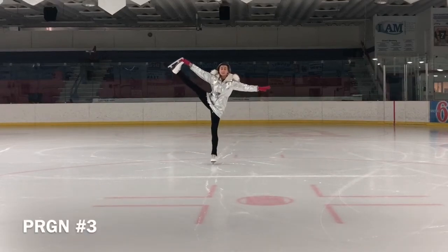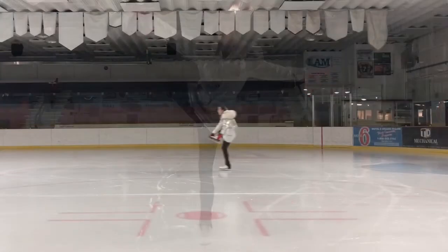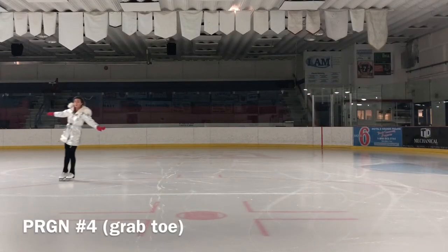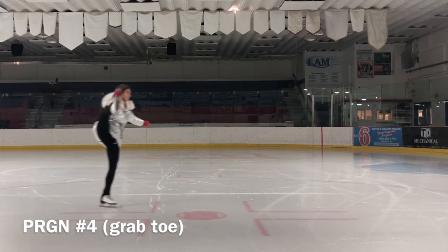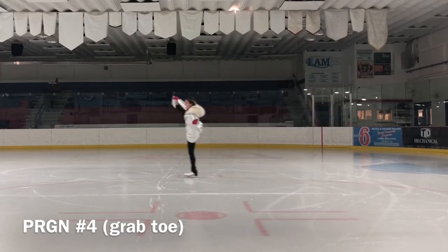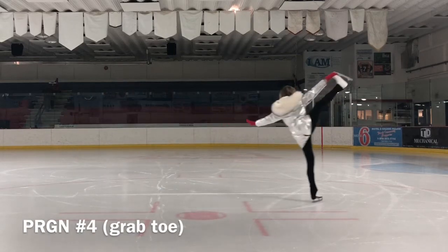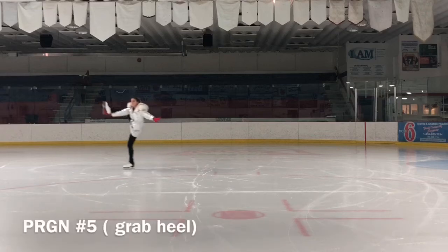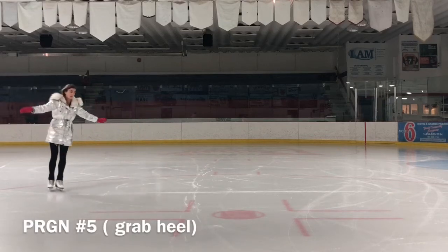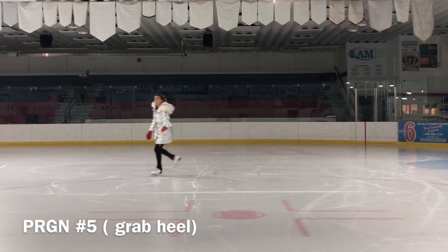This spiral can be performed in either direction and on any edge. The free leg is usually supported by the ankle or blade, but skaters can vary their holds or leave their leg unsupported. To master this spiral position you should be very flexible — that's why my advice is to do stretching every day.